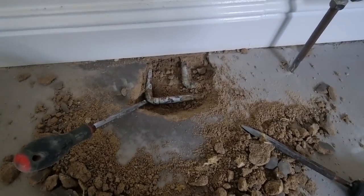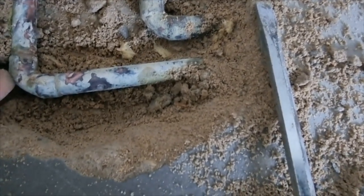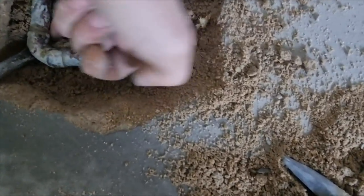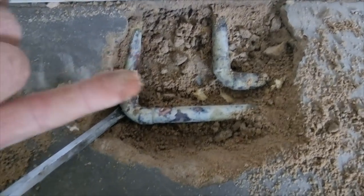That one appears to be very dry, but that one - every time I touch it, it comes back wet. Of course it's not doing it now, but yeah, I'm pretty sure it is leaking on that one. Not a lot, but it is.